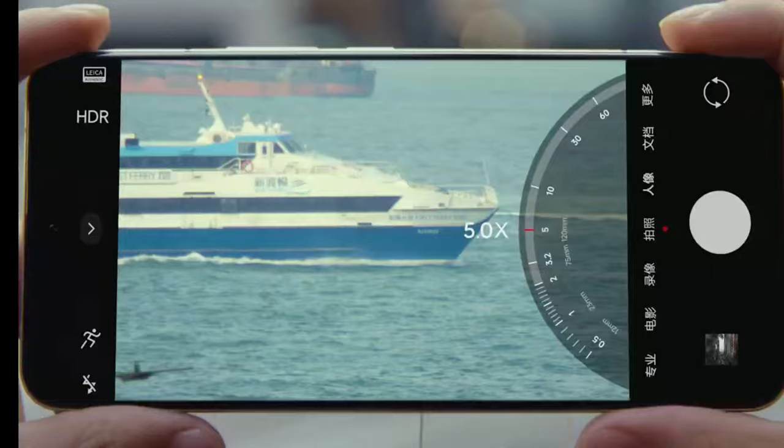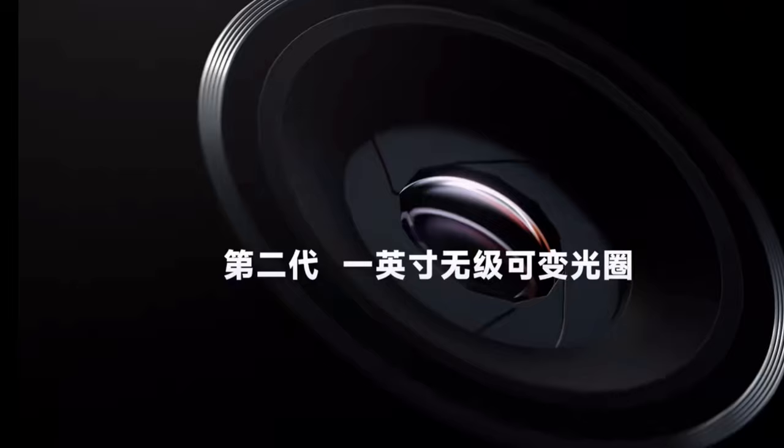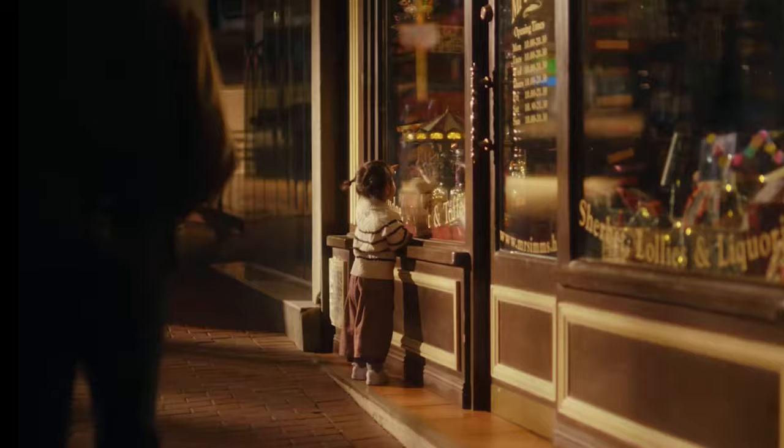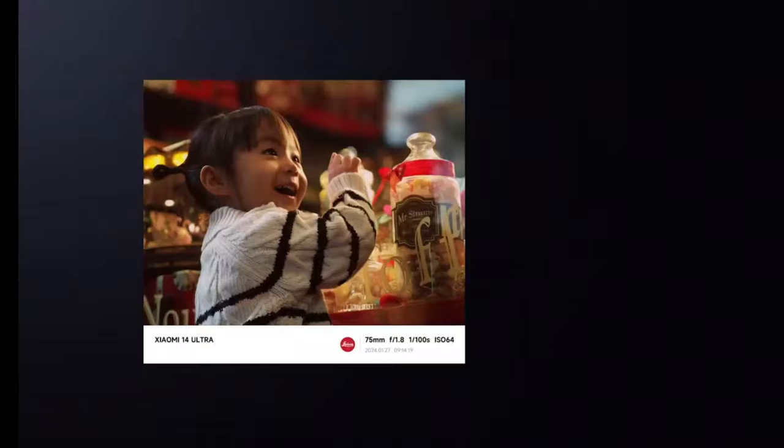The 32-megapixel front camera with a 90-degree field of view has an f/2.0 aperture. The rear camera can record videos in 4K at 60fps and 8K at 30fps, offering a 14 exposure value high dynamic range for cinematic shots. The front camera can also record videos in 4K at 60fps.